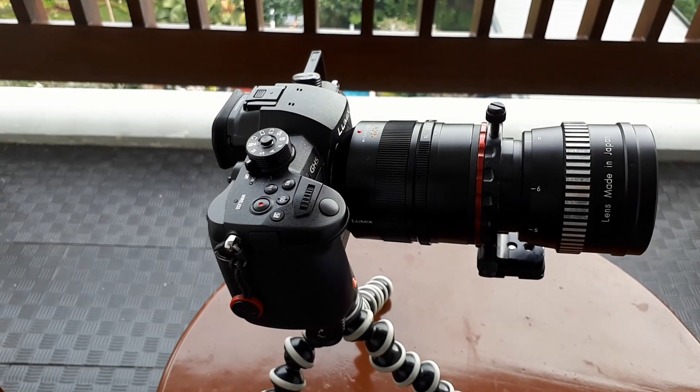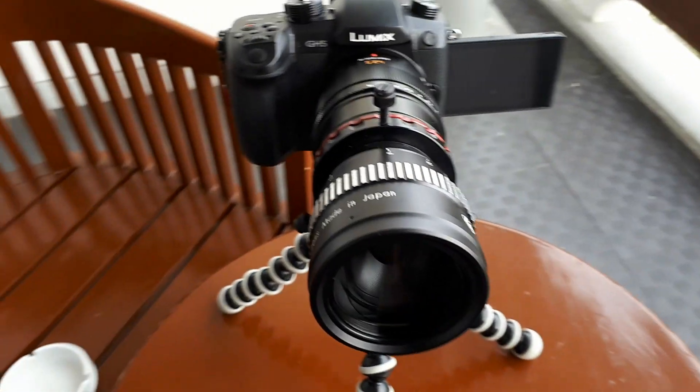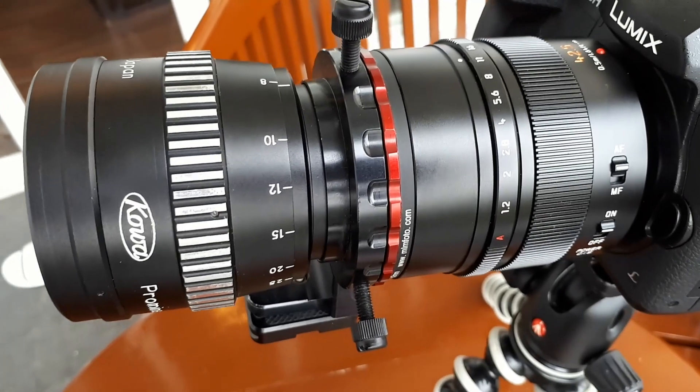Now, in this case, can't use it at f/1.2, right? That's a good question — I never thought about it. What I'm asking is basically, if I use a step-down, then f/1.2 may not be working properly. Meaning, if I'm using f/1.2, it may be the same as f/1.4 or f/1.6, because I'm making the front element smaller than 67mm.